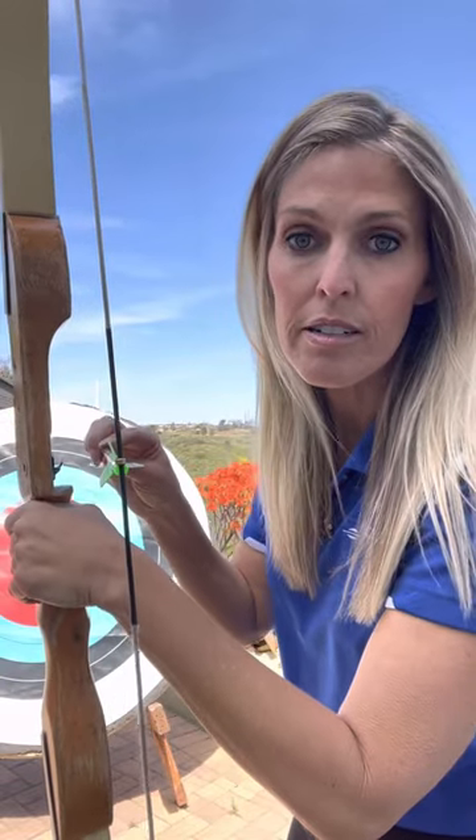Up here this is called your nock. The nock is important because it's what actually attaches to the string. So every time you shoot you want to listen for this little click noise — you want to make sure you hear that every time because this is what attaches the arrow to the bow. Okay, so that's your arrow.